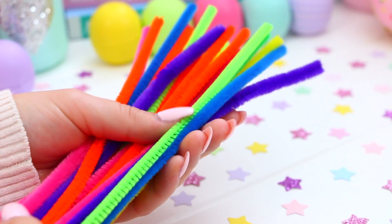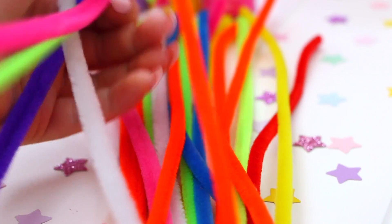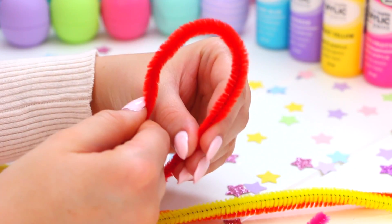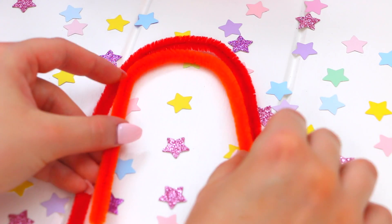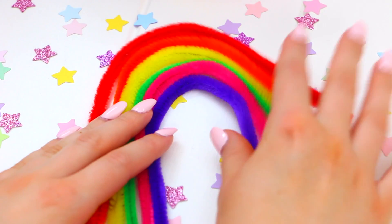The first thing you'll need are some colourful pipe cleaners, so just go ahead and choose some colours for your rainbow. Then start bending the pipe cleaners into a curved rainbow shape and begin placing them next to each other. Just play around with the shape for a little bit — pipe cleaners can be a little bit stubborn and sometimes don't want to cooperate, but just play around with it.